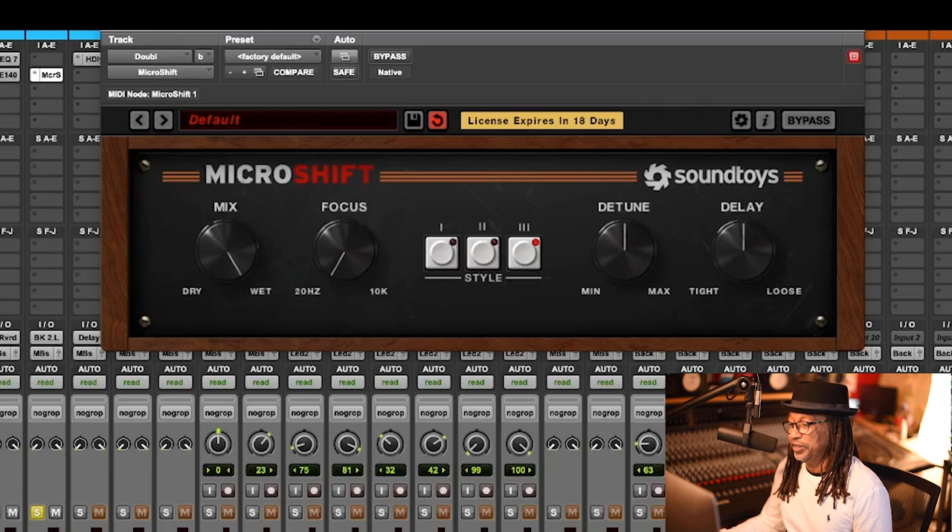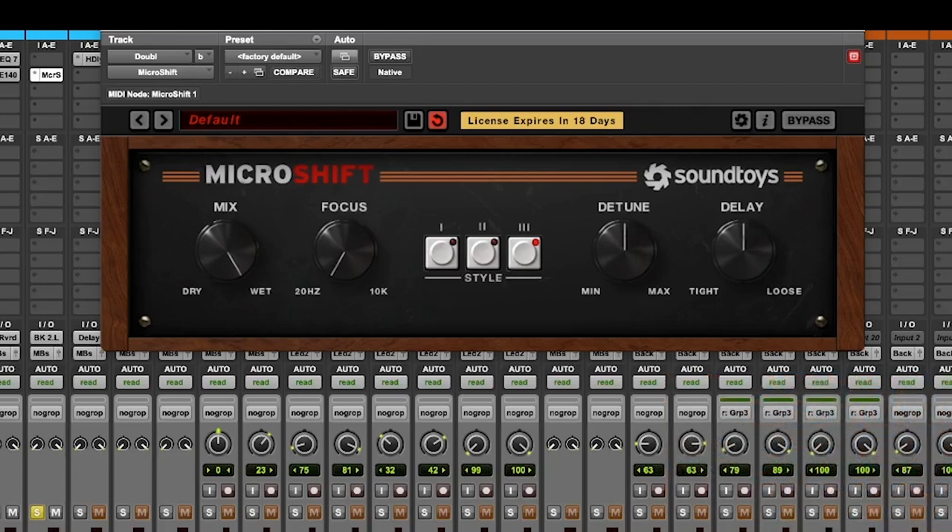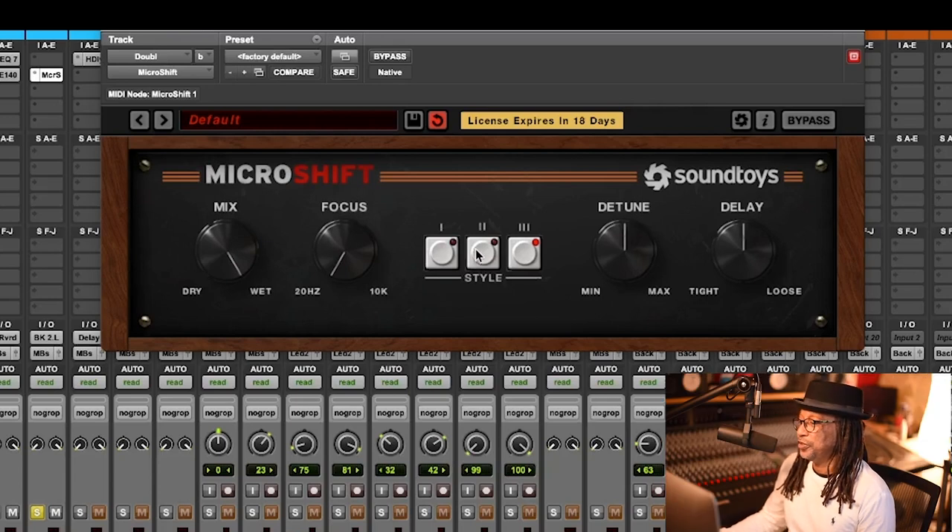I'm also going to try number three — 'This and That' — and you can see there's a little difference. But for this particular track, I'm going to go with number two.